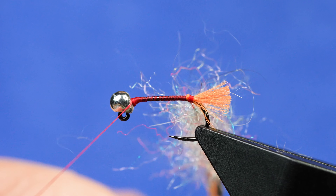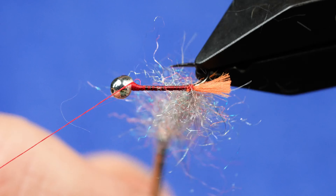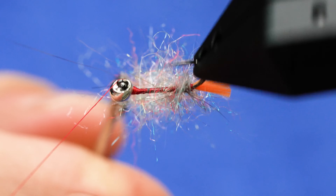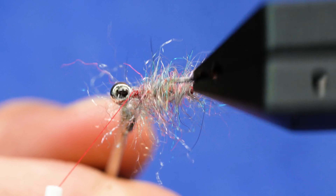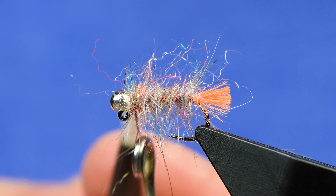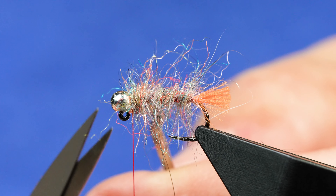Rather than use a bobbin cradle, I'll simply hold that dubbing loop or the thread out to the end and then apply touching turns all the way down. Tie that off and cut the tag end.